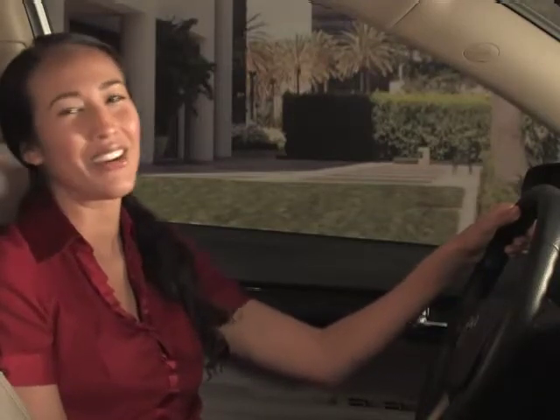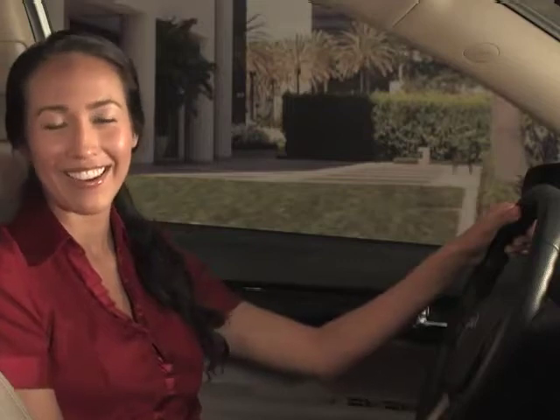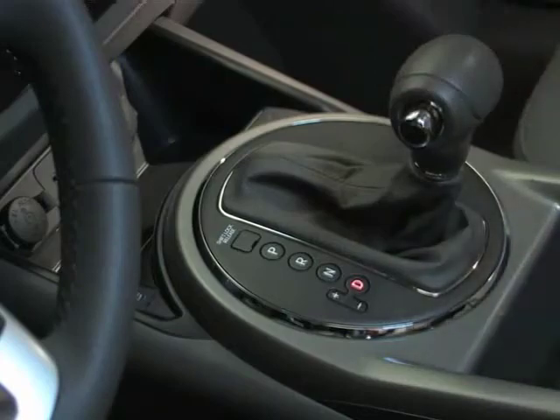Sportmatic mode can be selected when your Kia is either stationary or in motion, so it's not as much fun when it's stationary. To return to drive in automatic mode, just move the shifter back to the D position.